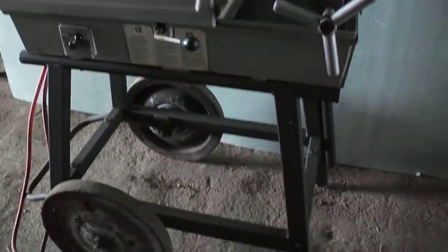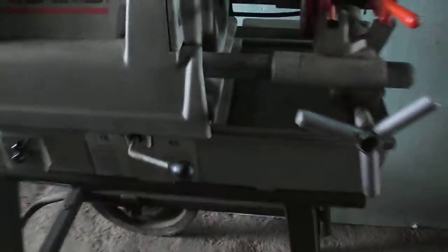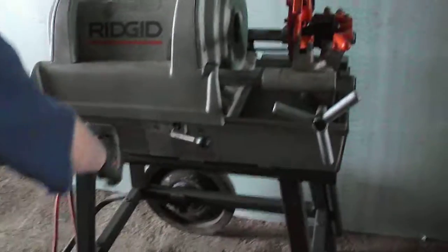Ron's going to go ahead and run it so you can hear it running. The switch is a little loose on it, so that needs to be tightened up, but it does run.